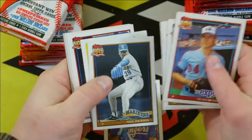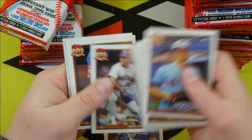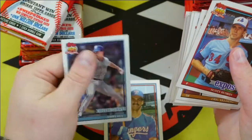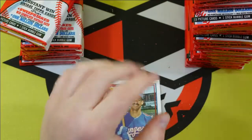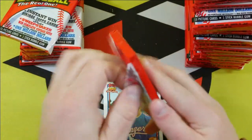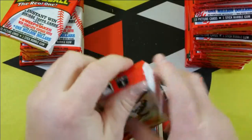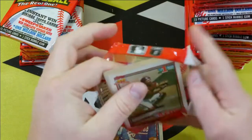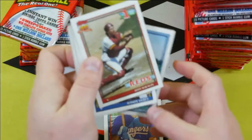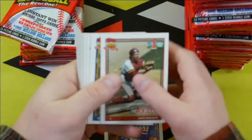Starting to get a little worried now, getting up in the number of packs. You figure, what are there — 15 cards per pack, 36 packs. So that's about 490 cards out of what I think is over 700 in the set. Definitely not a one-per-box situation for that Chipper Jones. Let's hope we get lucky.